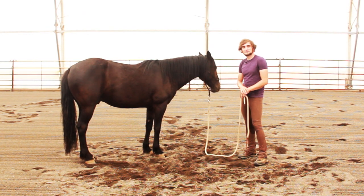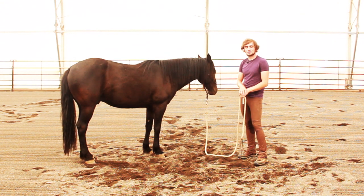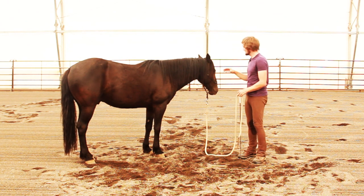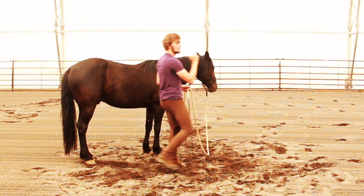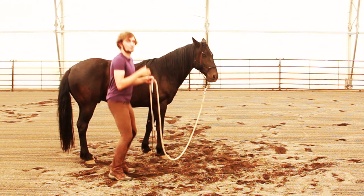A lot of time and energy is spent trying to make the movements of the horse seem complicated and challenging to understand. Almost everything that you will ask your horse to do boils down to one or a combination of a set of very basic movements, and that's taking the shoulders, the head, or the hind end — forward, backward, left, right, up, or down.